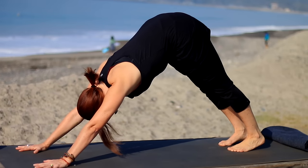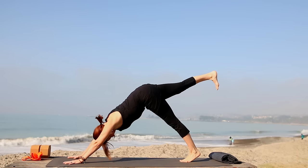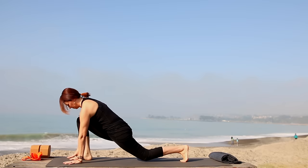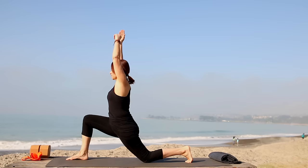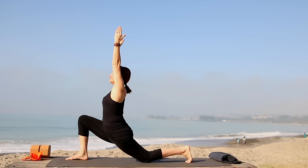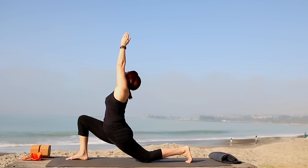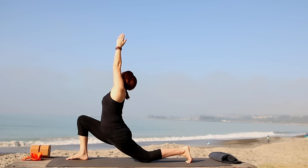Take another long breath in, then inhale the right leg back and up from the inner thigh. As you exhale, bring it forward down the center. Inhale, step it up by the right hand, take the left knee down to the floor, keep the back toes tucking under. Reach up, draw the right hip back, lift hip bones toward lower ribs. If it's comfortable, you can take the palms together to touch as you look up — otherwise keep the arms shoulders distance apart, spin triceps forward. Continue lengthening your sitting bones down.